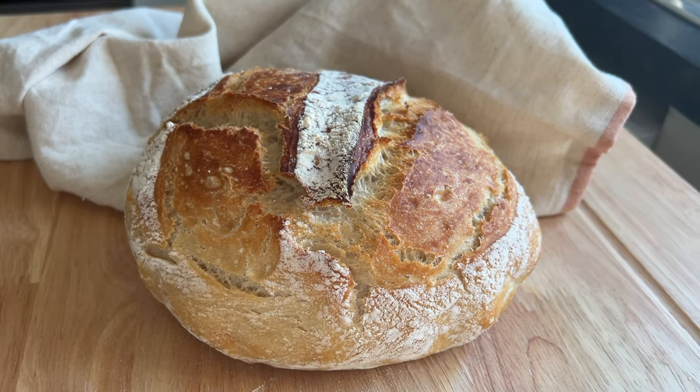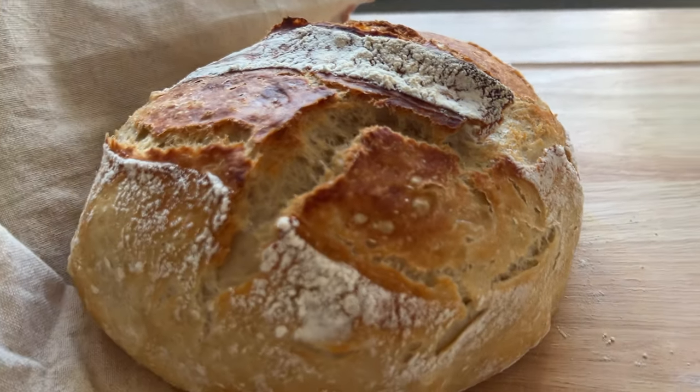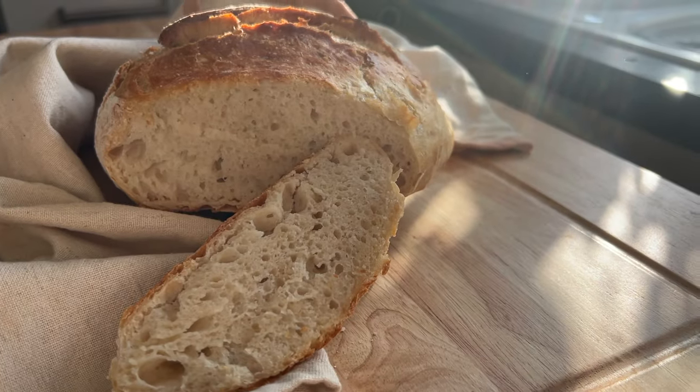No-knead Dutch oven bread. Seriously, this is the best no-knead bread recipe — something great, quick and homemade. It is utterly delicious.